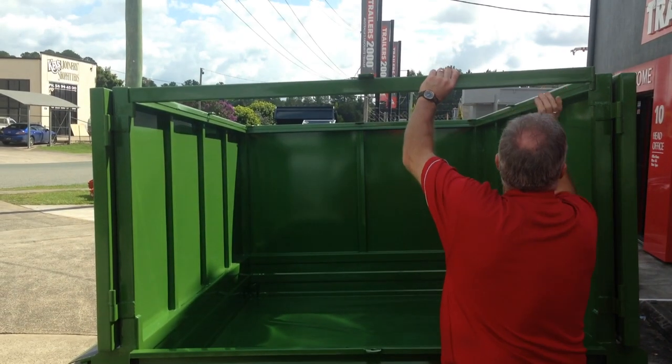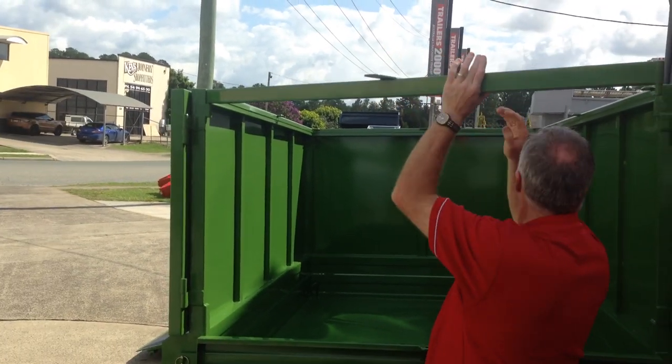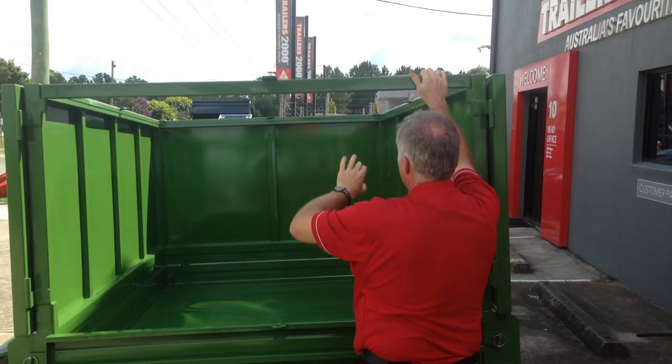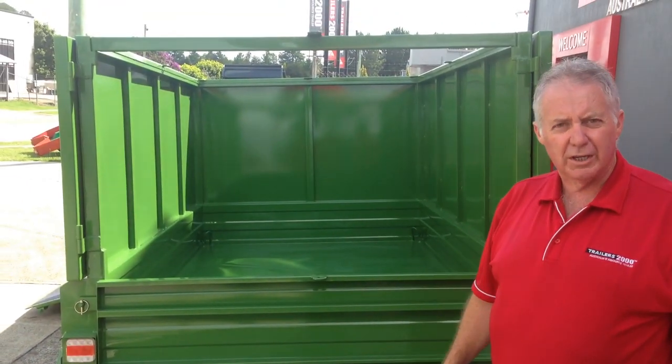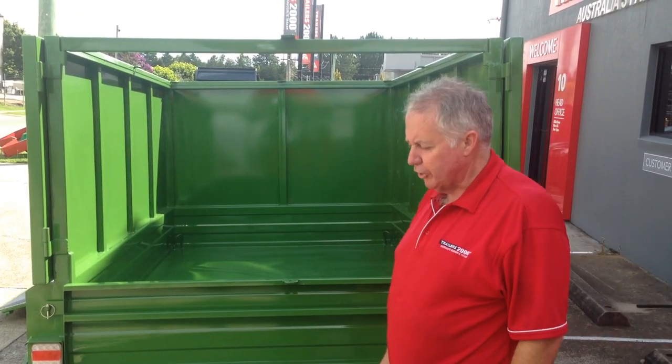Ours do. This just clips up out of here and swings around out of the road, allowing you to get it out of the way for anything. Drop-down tailgate so you've got total access to everything. It's all made out of zinc anneal steel, so no rust or corrosion.